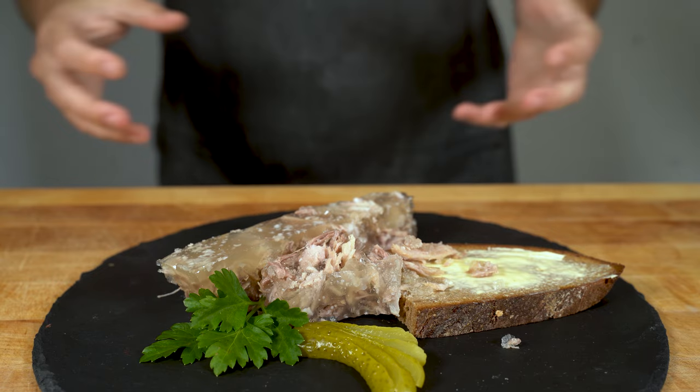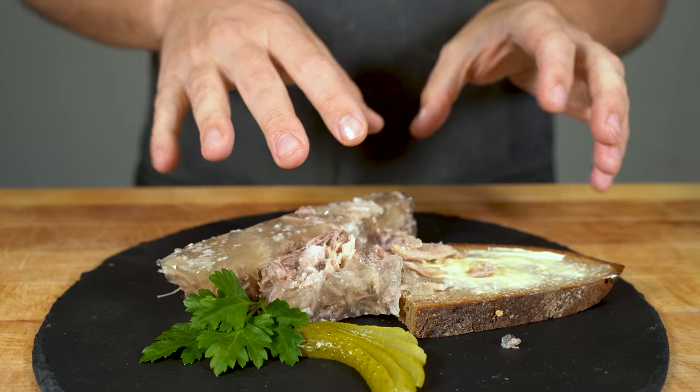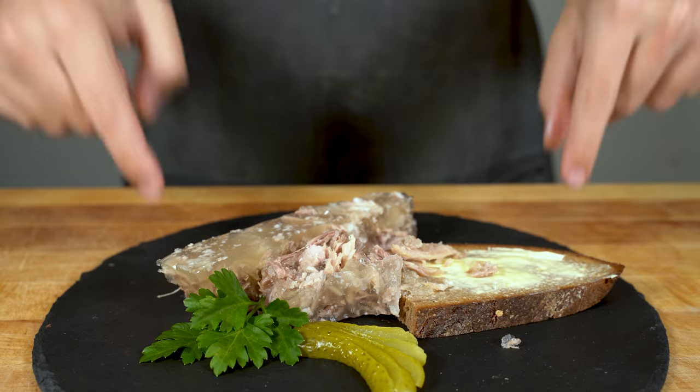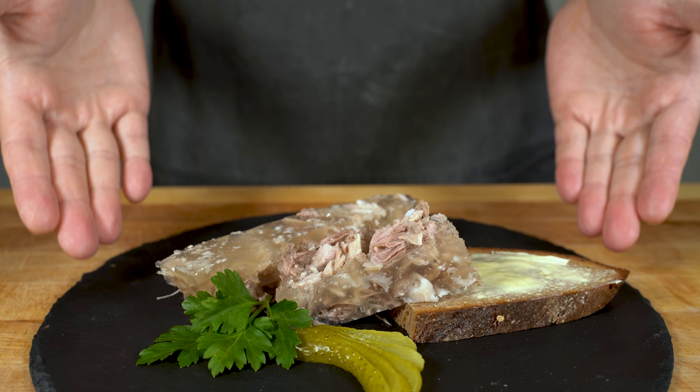It tastes really, really good. The spices come out nicely and you can really taste the meat. As always, the recipe is below. If you liked this video, please give me a thumbs up, subscribe to the channel, and I'll see you in the next video. Bye bye.